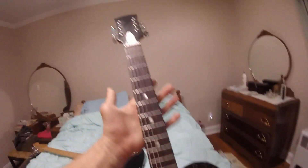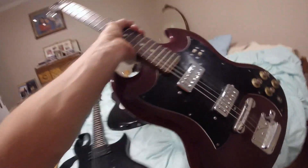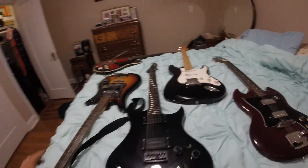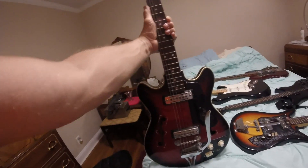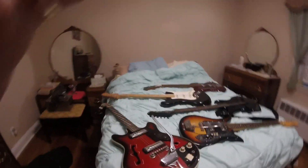I could take the tremolo bar off of my tulip, but for now I'm just going to have it like this because I don't really need it. And there it is — these are my Japan-made guitars, including my first guitar when I was about 13 years old, which I still have. I've got some other guitars, but that's another YouTube video. Subscribe to my channel. Thanks.